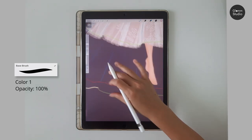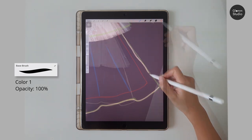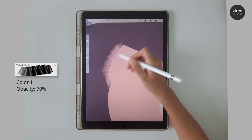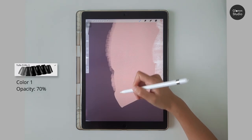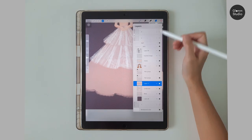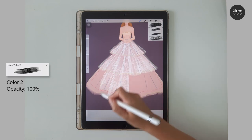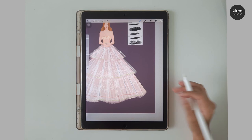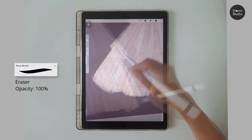Repeat the same process with the third piece. For the third layer it is a bit different — erase the base layer to the red line on all three sides of the skirt.